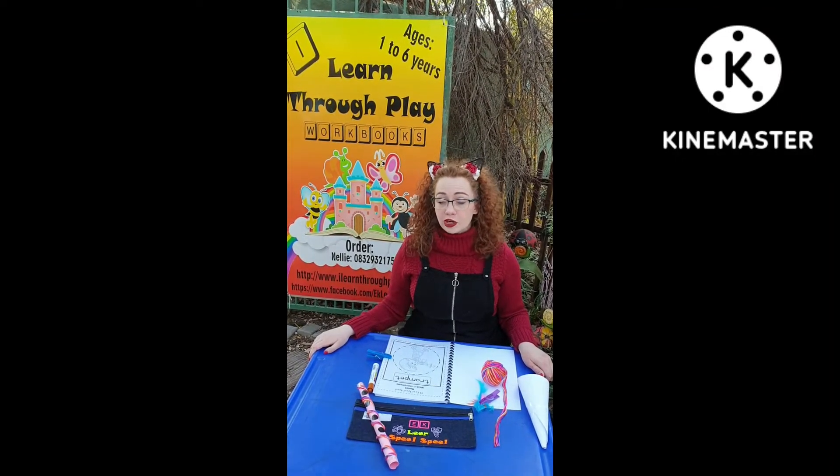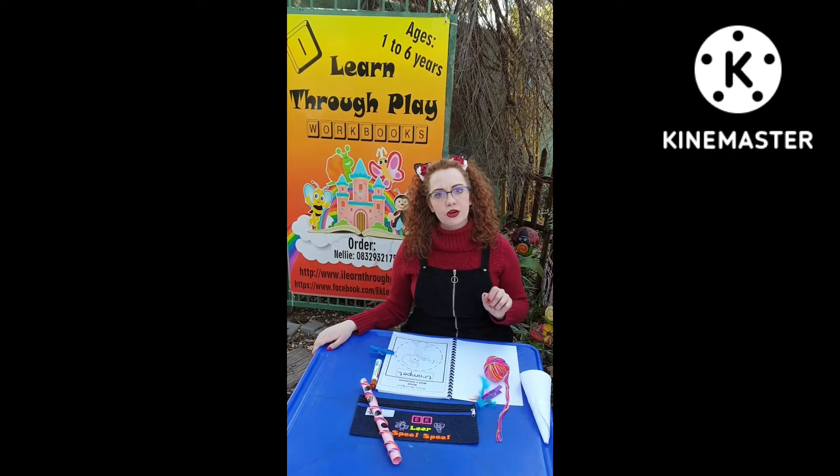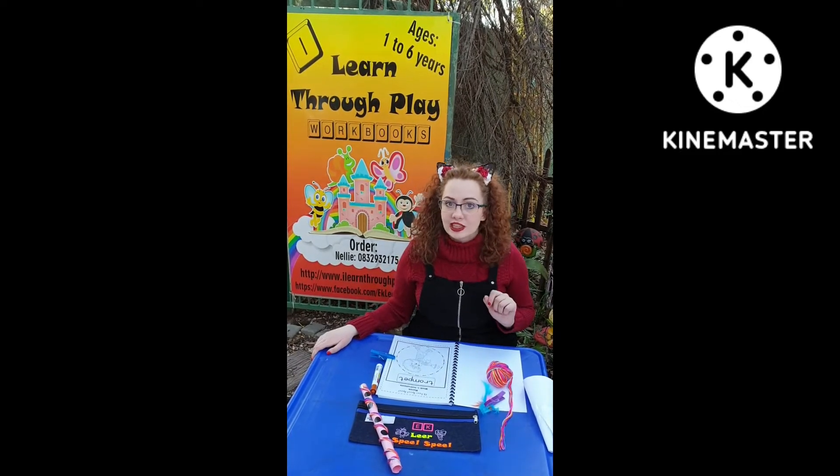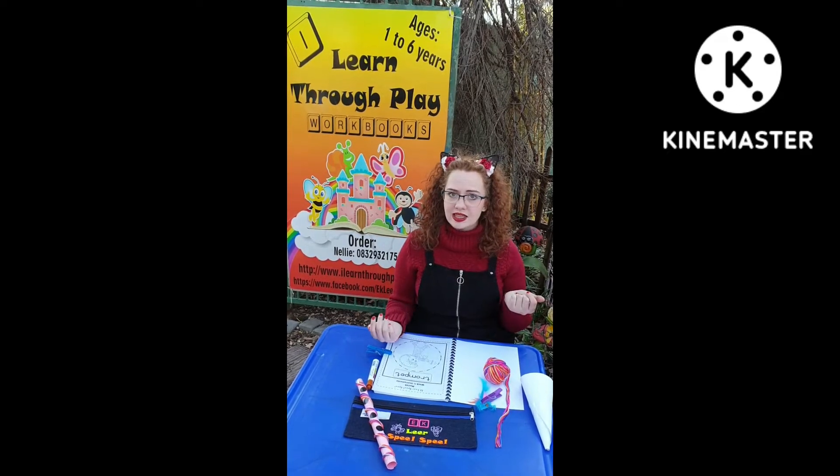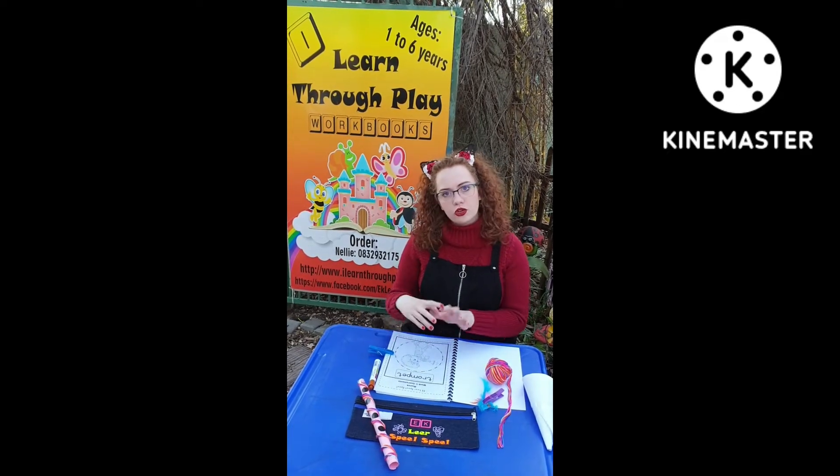In our Ireland Through Play toddler workbook series, our music workbook week one, we have instruments. Now a few fun things to do with a worksheet such as this is to first do the worksheet.